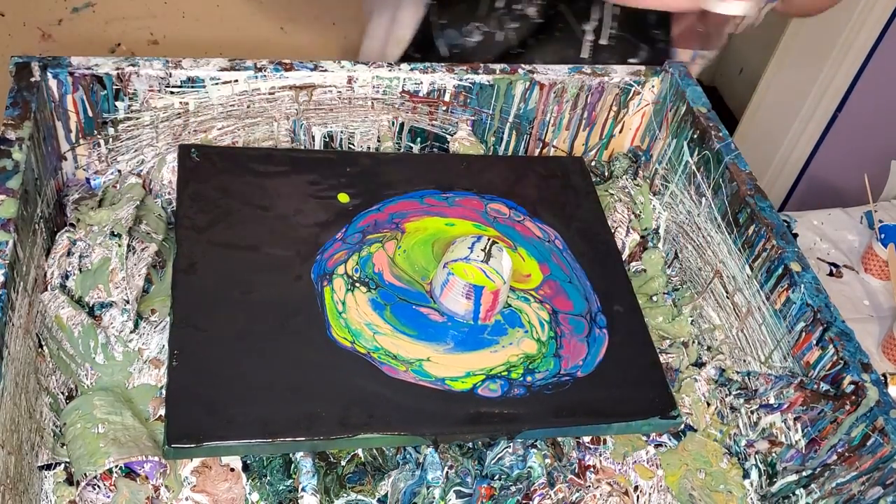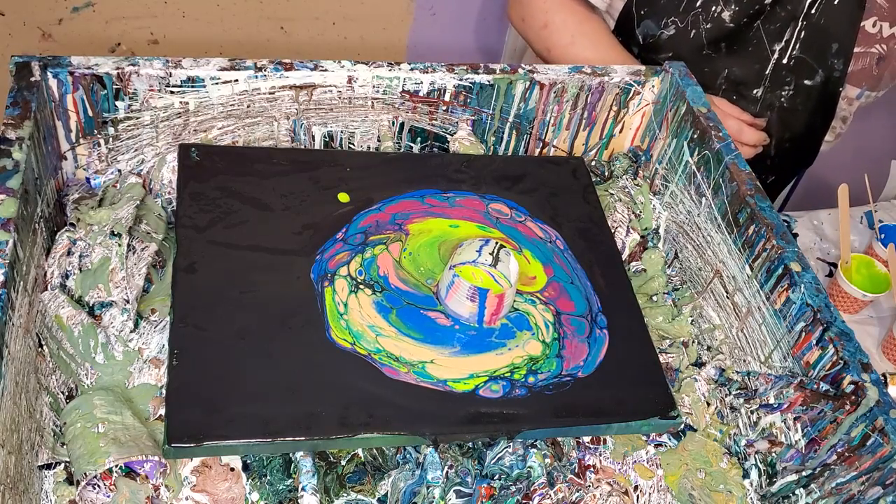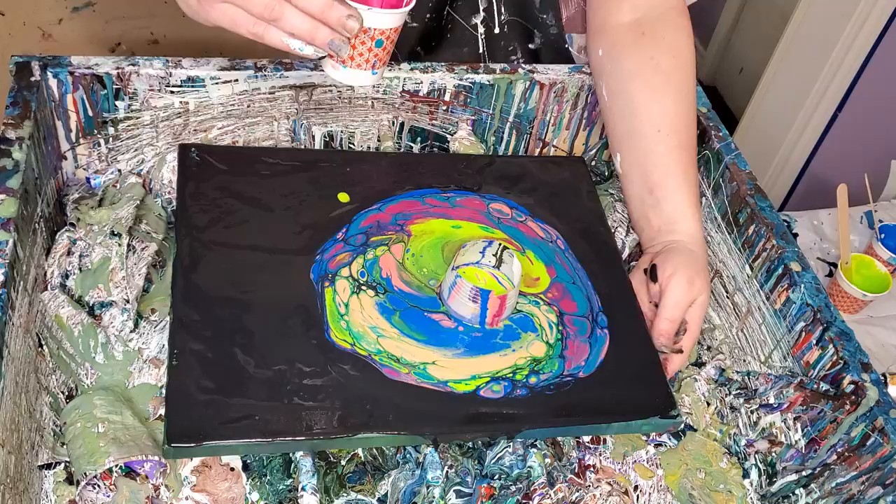It keeps wanting to go to that corner because the table is still slanted and I've got to do something about that. I think I'm going to get a board from outside and put that under it to see if that will help, because it's really irritating.